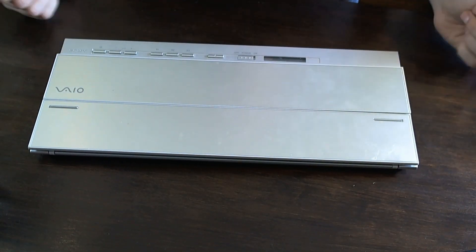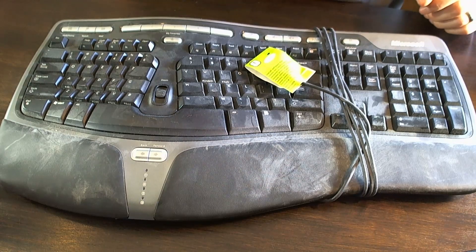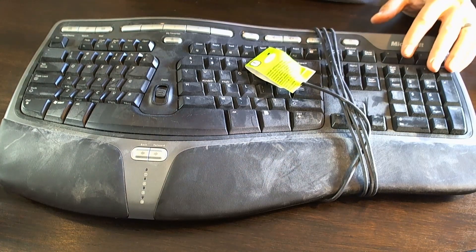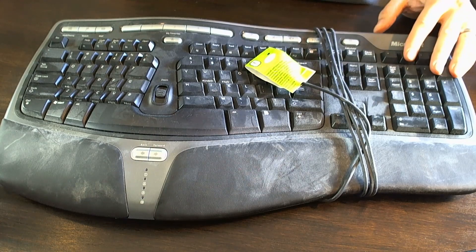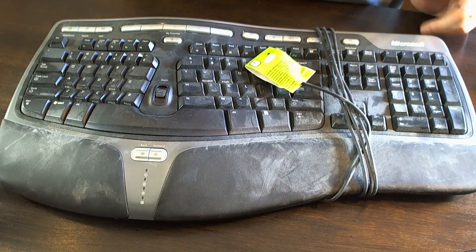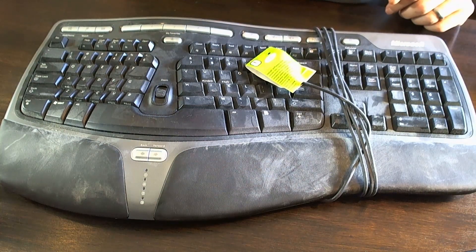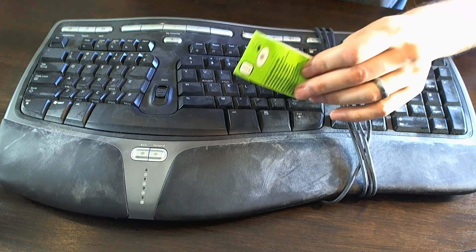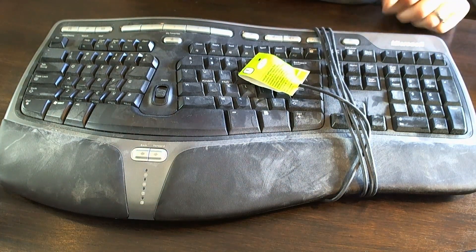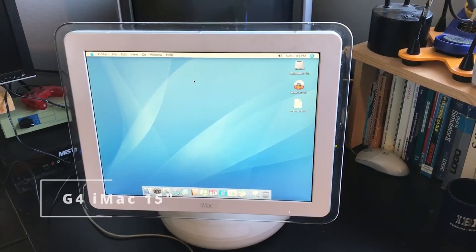The final item is the Microsoft Natural Keyboard 4000. This is actually one of my favorite keyboards — I think this is my fourth one. I'm currently using one, my wife is using one, I have another spare, and this will be a third spare. I really enjoy the curved layout. This one may have never been used — it still has the label over the connector and looks in really good shape outside of some dust and cleaning needed. A pretty cool find to add to the collection.